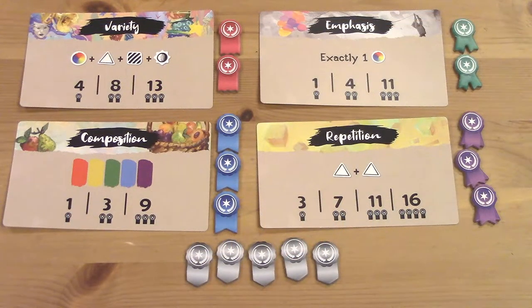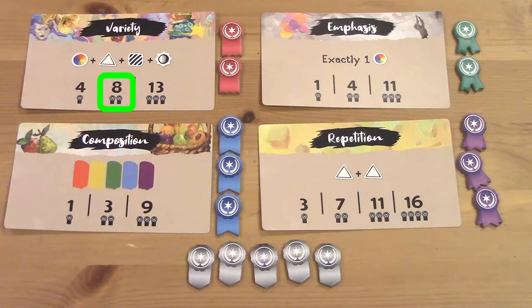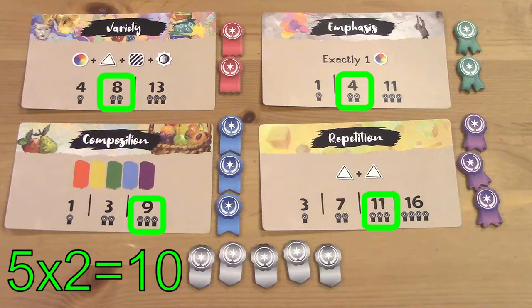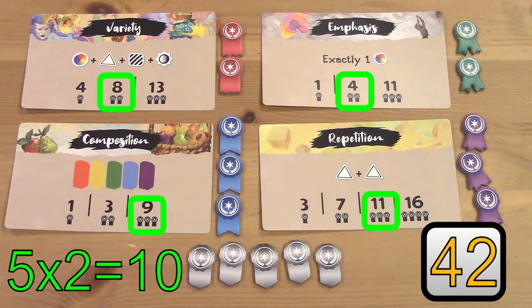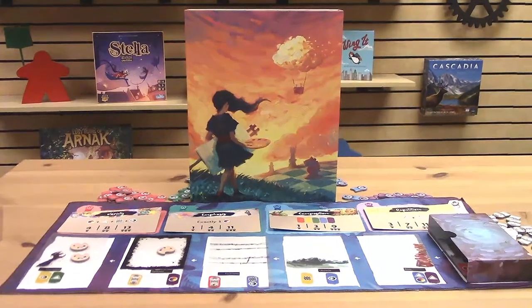Now at the very end of the game, we're going to look at all the ribbons we've earned and see how many points they're worth. We collected two variety ribbons for a value of eight points, our two emphasis ribbons are worth four points, plus our maximum three composition ribbons for nine more points, and our three repetition ribbons grab us eleven points. Finish up with our five silver ribbons for a total of ten points, and our final score is 42. The player with the most points at the end is your winner, and if there does happen to be a tie, the player with the most inspiration tokens remaining takes the win. That does it for our play along tutorial of Canvas. If you found this video handy, we'd be so appreciative if you hit those like and subscribe buttons, and we love chatting with our viewers, so leave a comment if you've got a comment. Thanks for watching, and we'll see you next time!